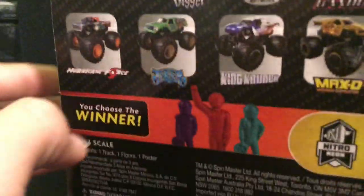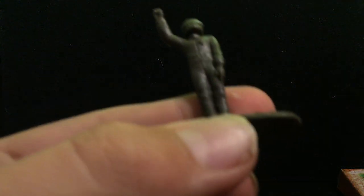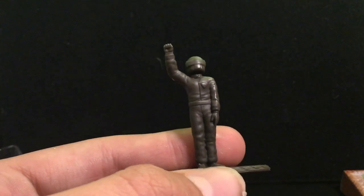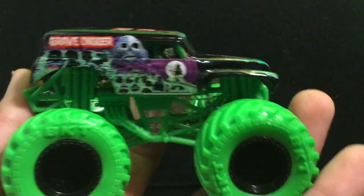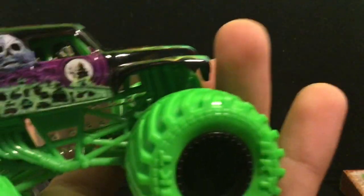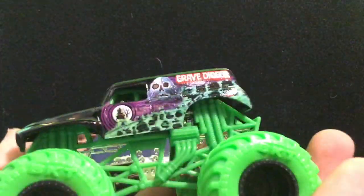Now let's look at the Nitro Neons Grave Digger. The case back is the same as Son of a Digger, except it shows Son of a Digger instead of Nitro Neons Grave Digger. Here is the Nitro Neons Grave Digger. The figure is a grayish-brownish color — I'm pretty sure it's gray since Spin Master matches figure colors to the truck's main colors. This is my first Nitro Neons. It has green wheels, VKT tires, black rims, a silver roll cage, and a green chassis with engine and exhaust on the side.